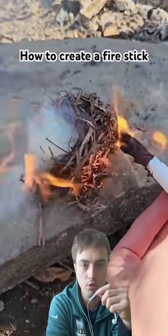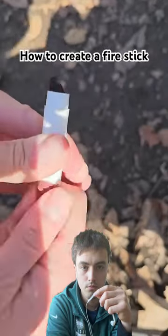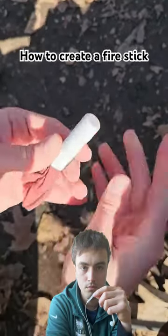You can make it and keep it with you for an emergency situation — it's an emergency lighter. Just pull it back through to extinguish it, and you can keep reusing it. If you really had to, you could just burn the entire thing.